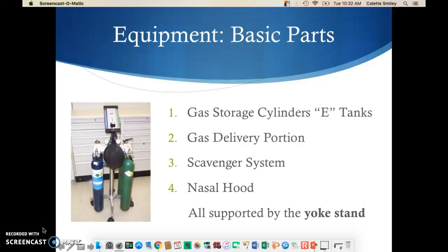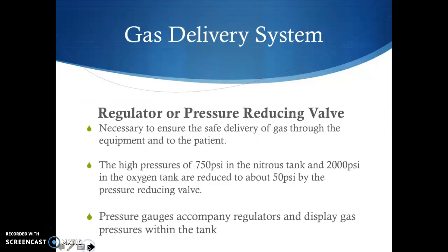On to the equipment we're going to be using to sedate our patients — the gas delivery system. The gas in the tank is at high pressure: 750 psi in the nitrous tank and 2,000 psi in the oxygen tank. That needs to be reduced so the patient can inhale it safely, which is done by a regulator or pressure reducing valve that reduces the high pressures to about 50 psi. Pressure gauges accompany these regulators.